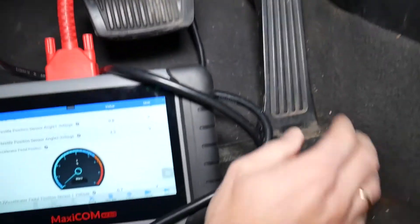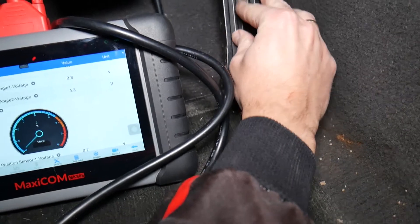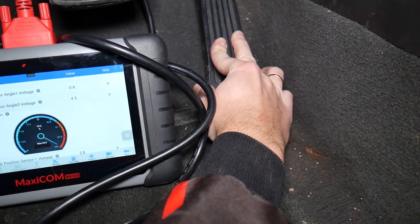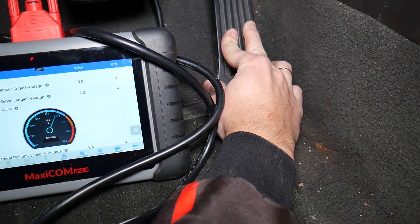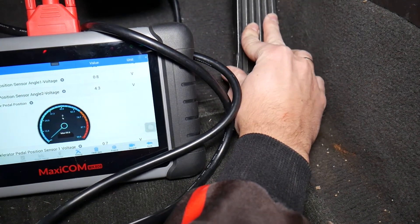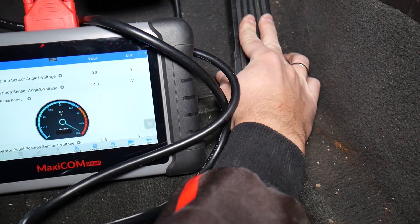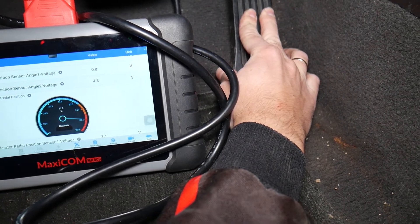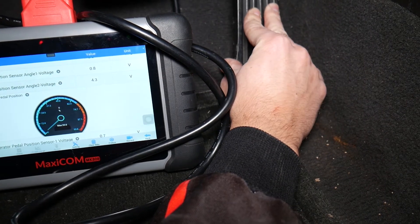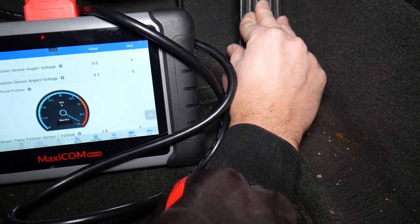Now watch — I'm going to press the pedal. The more I press it, you can see it climb. Now I'm all the way to 100%. Now about halfway — 50%. Released. Press half, all the way, three-quarters, half, one-quarter, all the way, released. So you can see that's a good working pedal.